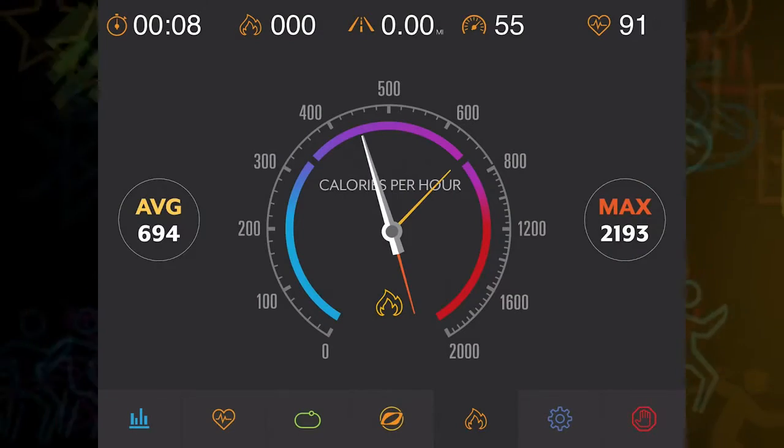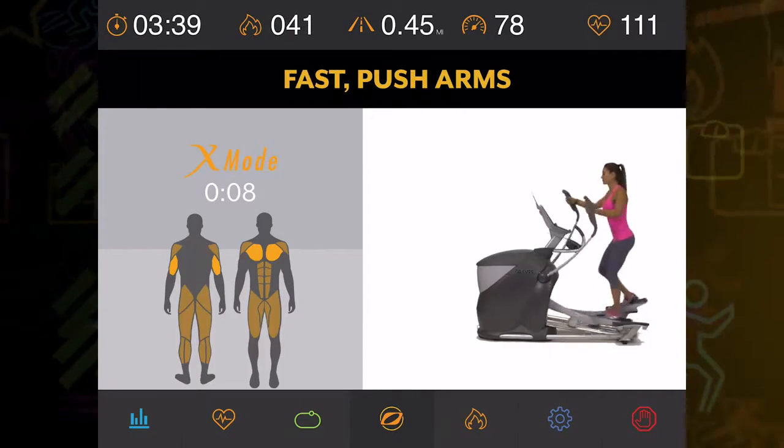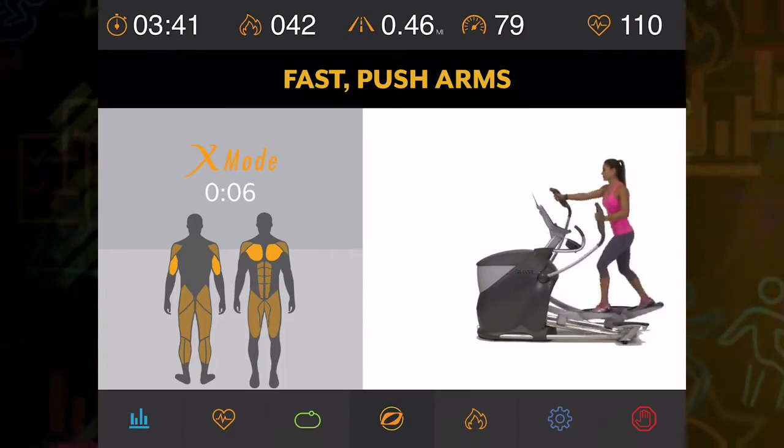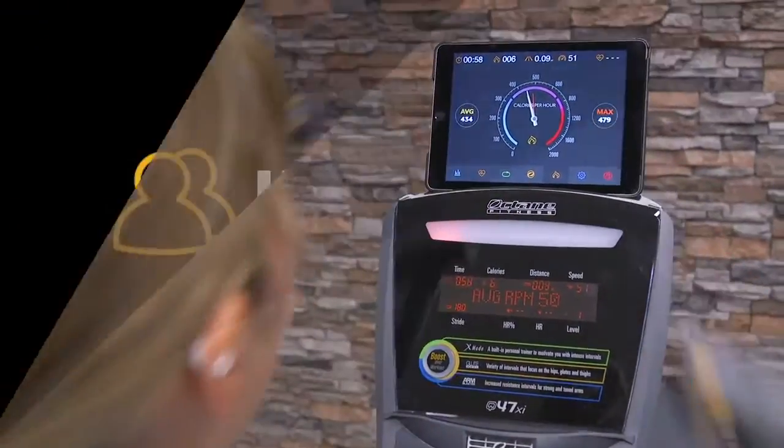Link your fitness goals to results with the all-new Octane Fitness app. The completely redesigned app enables you to customize, intensify, and fuel your workouts right from your mobile device.